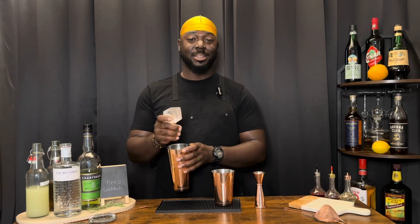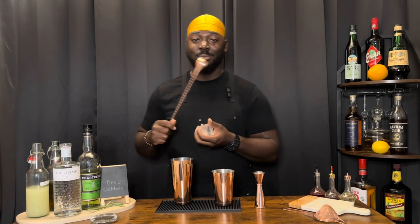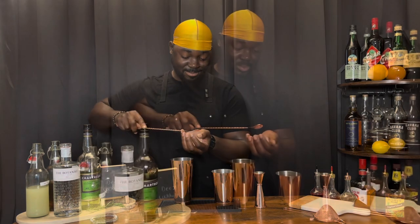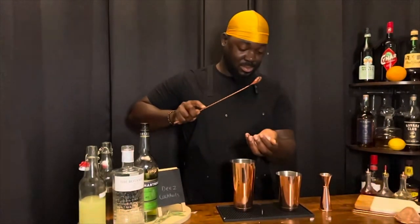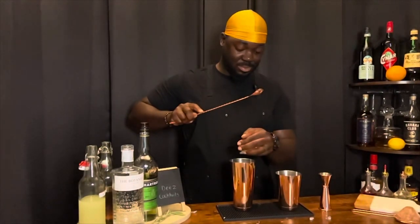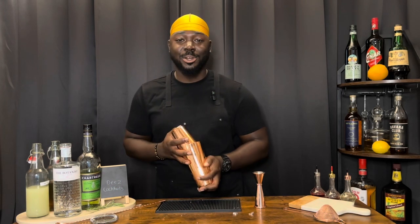We're going to add ice and give it a shake. One block of ice. There we go. Nice hard shake.